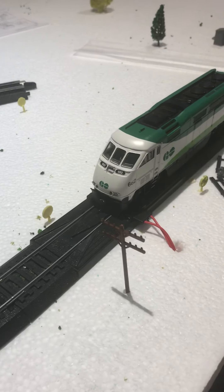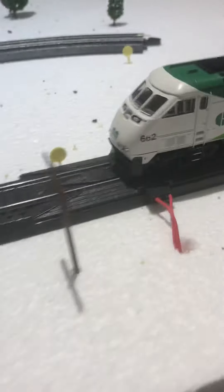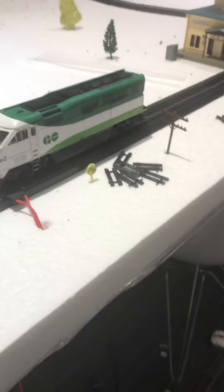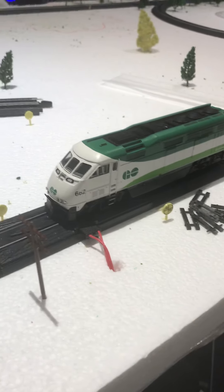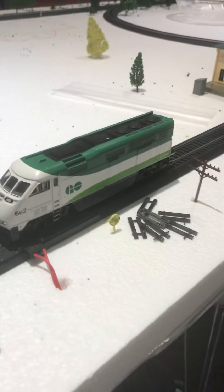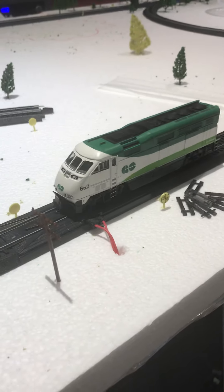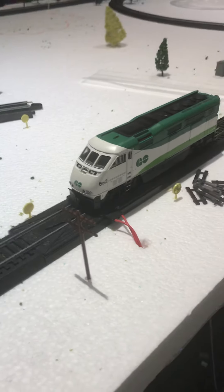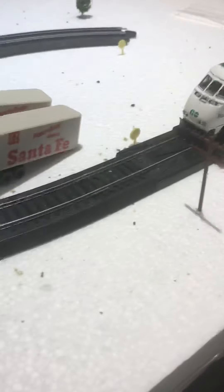Hey guys, welcome back to another video. Today I'm going to be reviewing the Athearn Ready-to-Roll Go Transit F59 DHI. The DCC sound version costs around $257 Canadian, and the DC version costs around $100 to $150 Canadian. I got the sound version, as you can see — I'll turn it on.